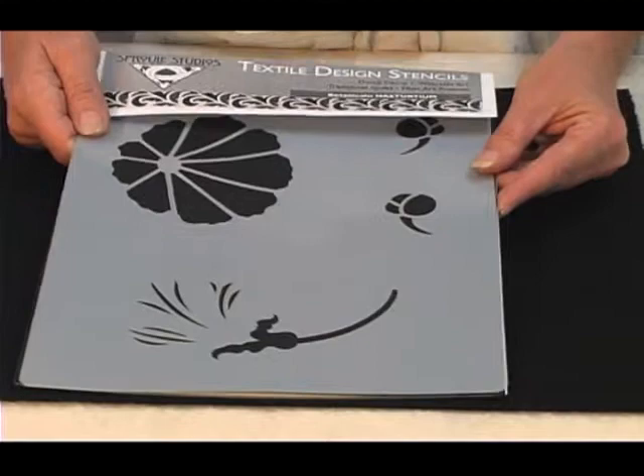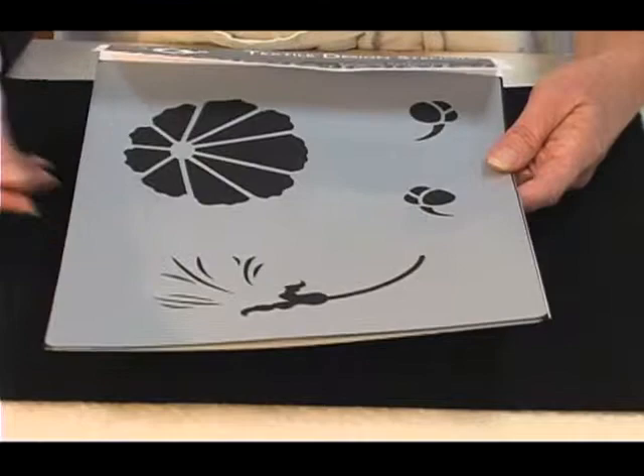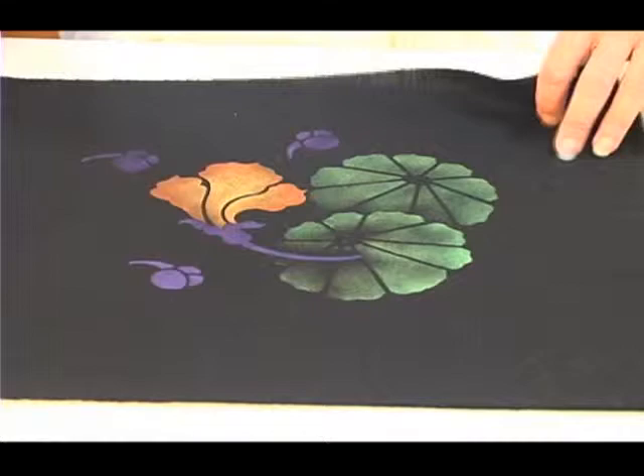Another great advantage of these stencils is that they have perforated lines where the stencils are cut apart. They're created with a modular concept so that you can easily use the separate pieces to create multiple designs. Here's a little sample that I've created and I'll walk you through this step by step so you see exactly how I do it.